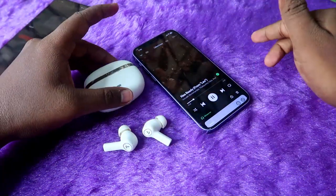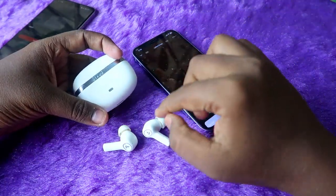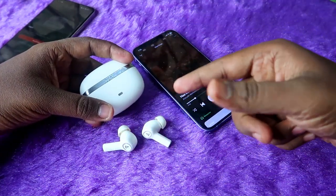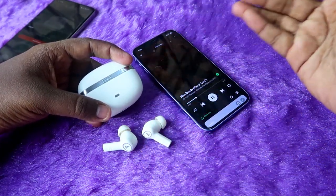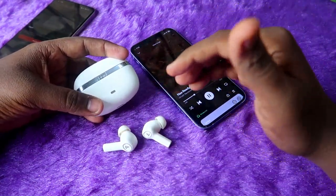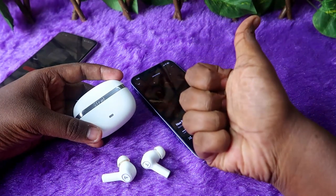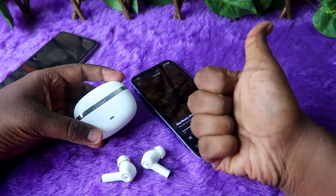You can connect the earbuds to an Android phone, update the firmware, and disable wear detection — then disconnect and connect to your iPhone. Importantly, do not reset the earbuds, because resetting returns all settings to default and wear detection turns back on. In this way, you can easily disable wear detection whether you use Android or iPhone on the Boat Nirvana Ion TWS earbuds. If you liked this video, hit the like button and subscribe to our channel. Thanks for watching!